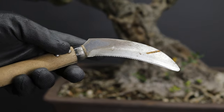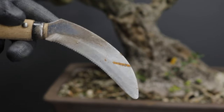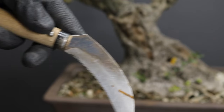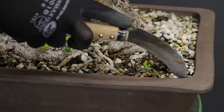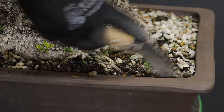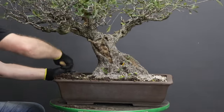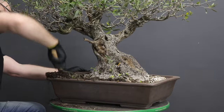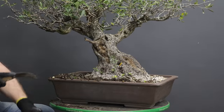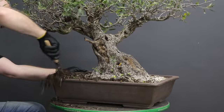A repotting sickle is one of my most loved repotting tools. The serrated edge enables you to cut through roots, especially in trees that are pot bound where the roots are growing right up against the container wall. Using the repotting sickle enables you to create a narrow gap between the root ball and the side of the container, and this makes it easier for you to remove the tree by lifting it out of the pot.